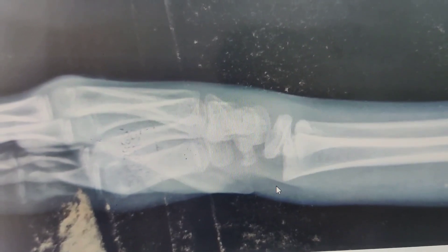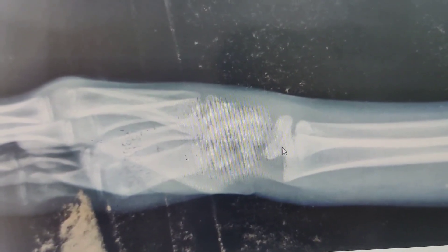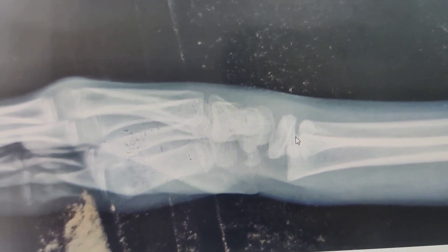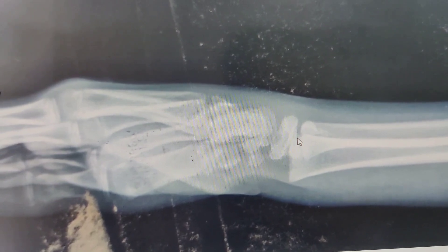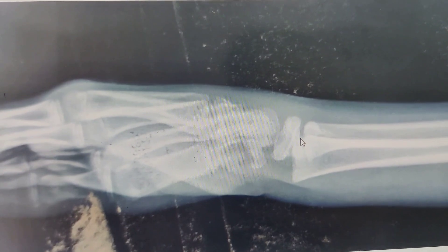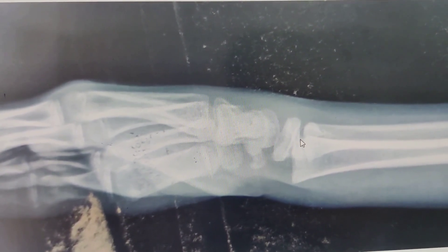This looks like a possibly type 1 or type 2 injury. Now, what should you do if this presents to you 10 days down the line? I'll pause for a second and give you time to think about what you would have done, and then I will show you what I have done.